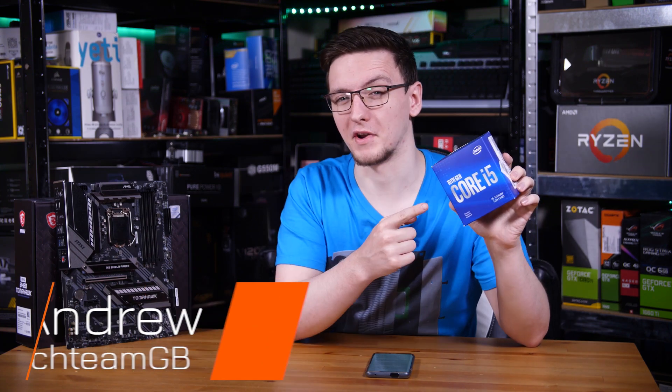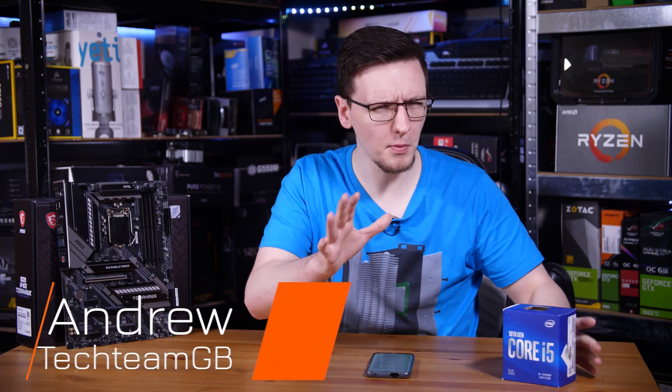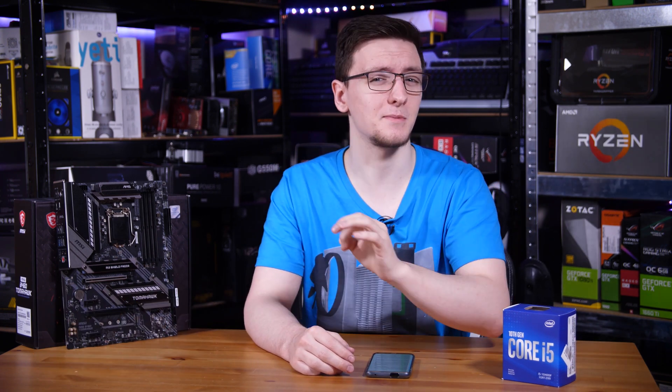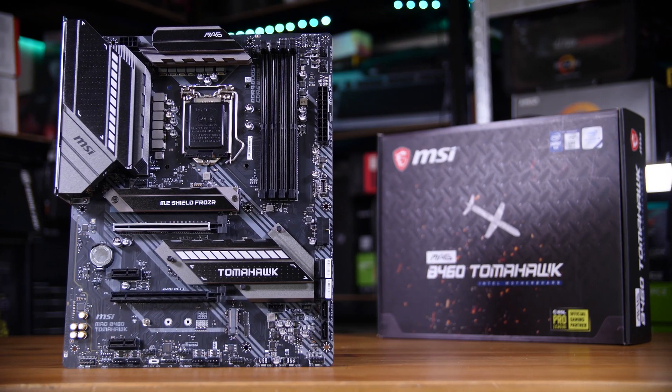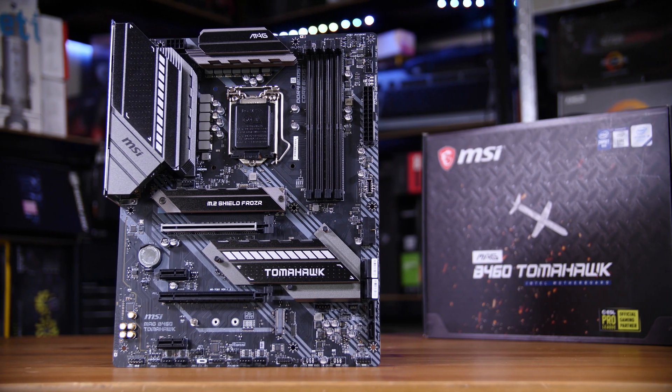If you're planning on buying one of Intel's mid-range CPUs like the 10400F I reviewed recently, then you probably want a B460 motherboard. In this video I want to walk you through the limitations and walk you through this MSI B460 Tomahawk and see how it holds up.